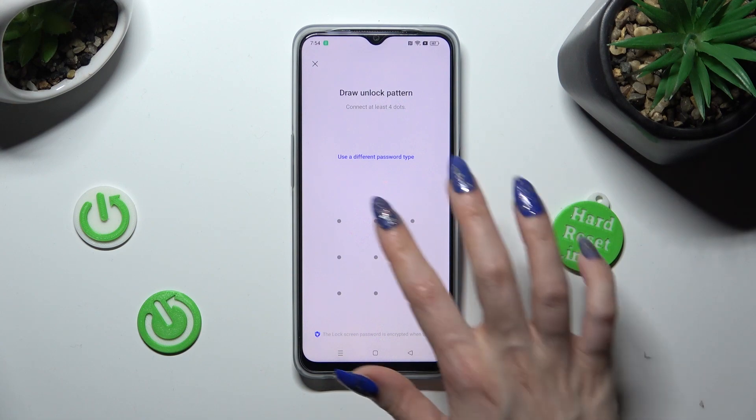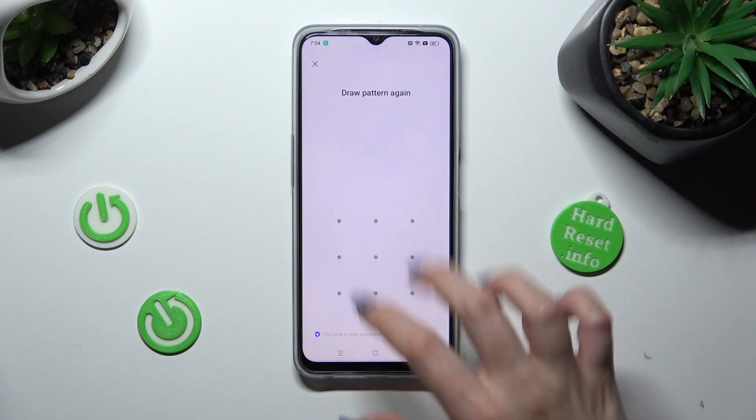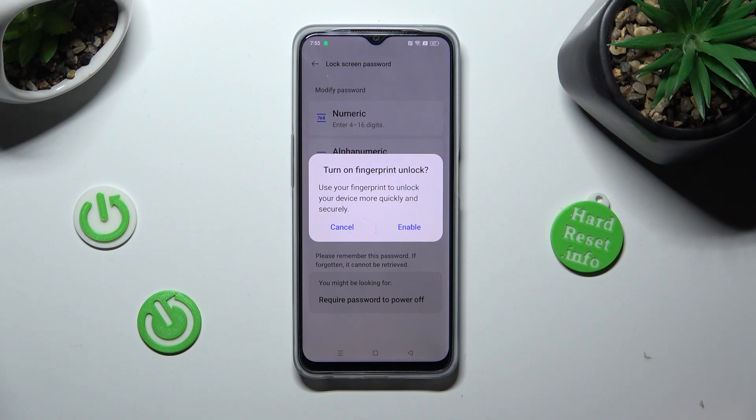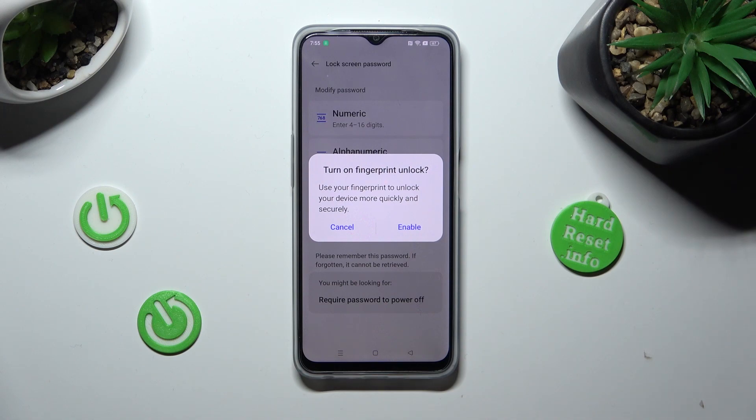Now create it and repeat it in order to confirm it. Lastly, you can choose Enable in the fingerprint unlock popup, or tap on Cancel.